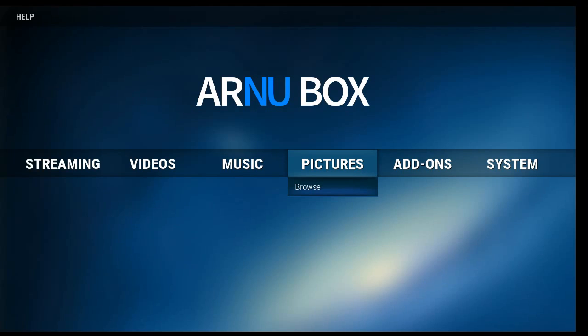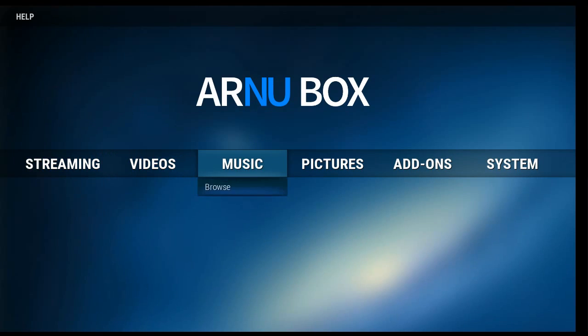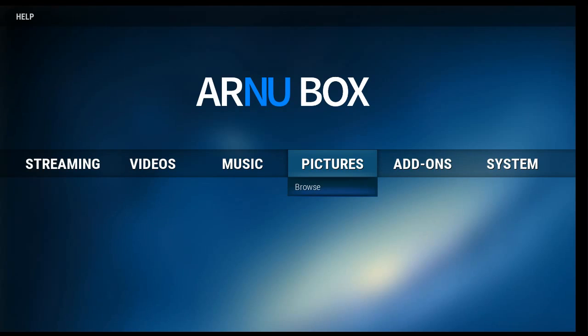I'm just not a big fan of the whole unboxing videos, sorry. But in general, this is a very, very nice device. It's very fast, as you saw — just the downloads are lightning fast.